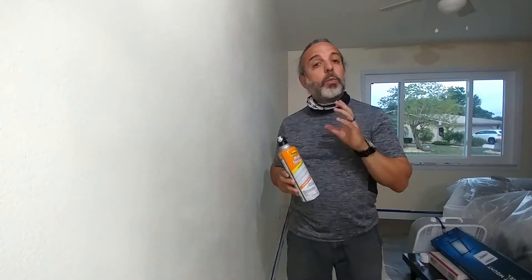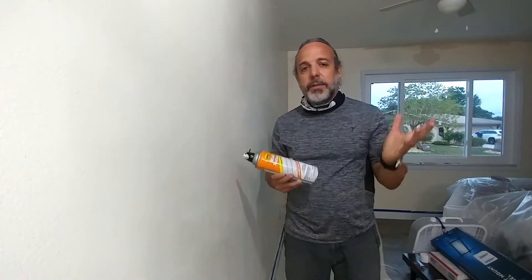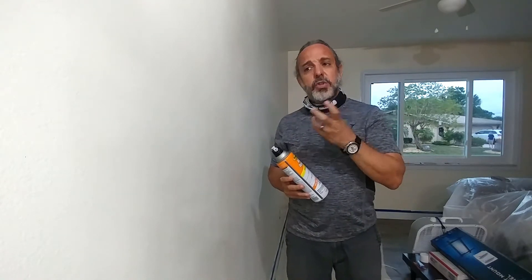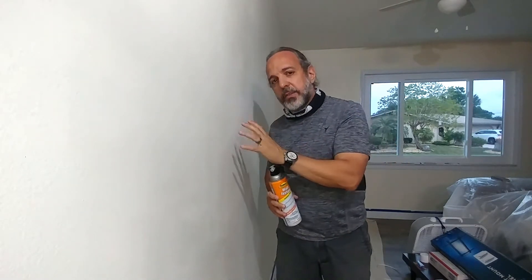You have the orange can — the orange can is a water-based product. It has no VOCs. I sprayed this stuff and you cannot even smell it. And then there is a brown one — the brown one is thicker. It's called true knockdown, which is a more aggressive texture.